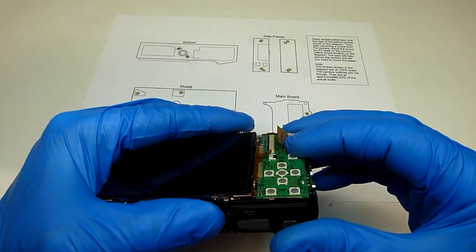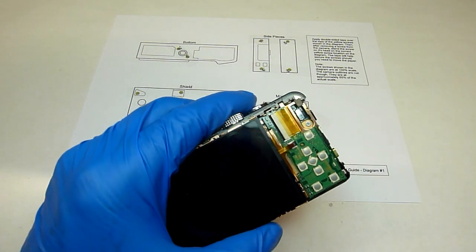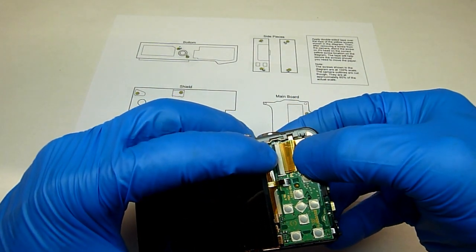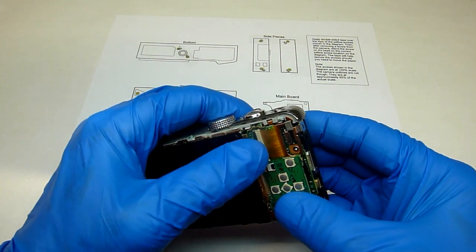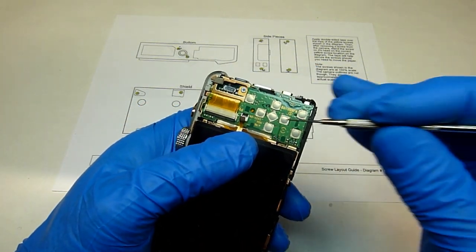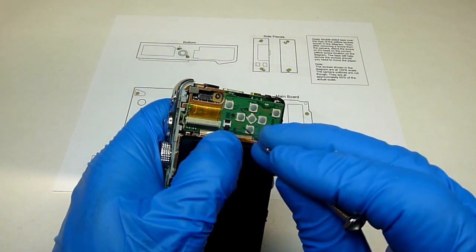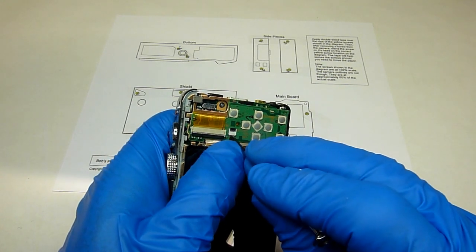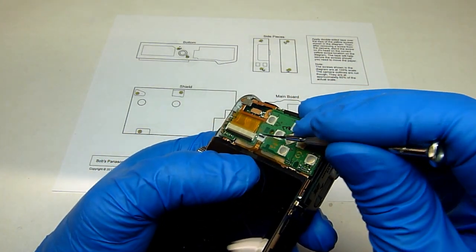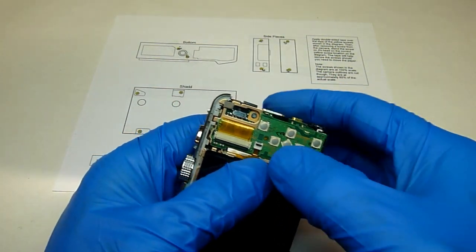Now we'll want to hook the flat ribbon cable back up. Just line the cable up with the socket. Make sure that the black tab is straight up — if it's not, the cable's not going to go in as far as it should. So make sure that tab is up, push the cable in as far as it'll go, and then push the tab back down. Then do it with the smaller one also — this one's a little more difficult; hold it down with your thumb and then take the screwdriver and pull the end over the edge of the socket. Same thing here: make sure that tab is up, push that in as far as it'll go, and then push the tab back down.